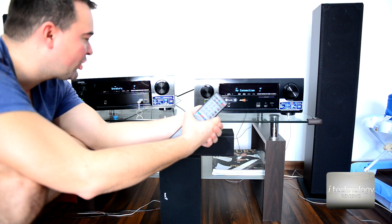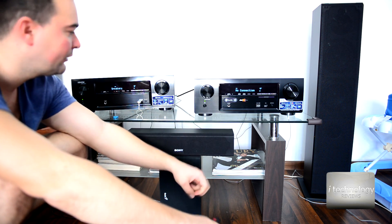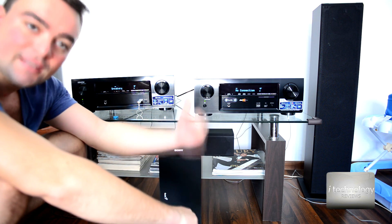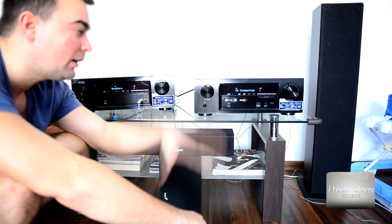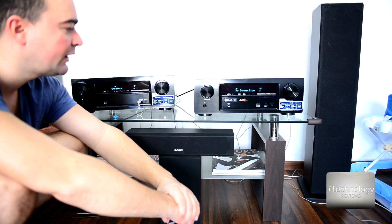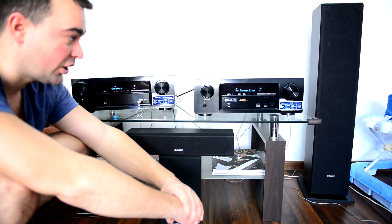Thanks for watching. If you liked this video and this presentation for the receiver, please give us a thumbs up and support us on our channel. Subscribe because we will publish a lot of videos, tutorials, and comparisons between electronics. Please support us on our channel — have a great day, thumbs up, bye guys!